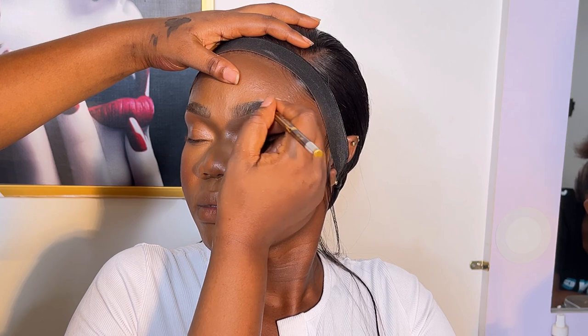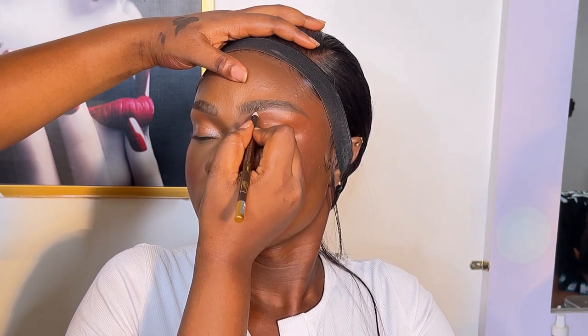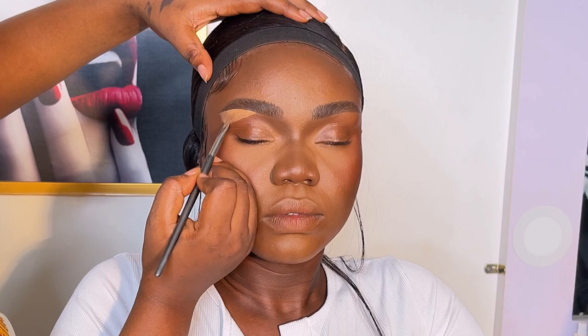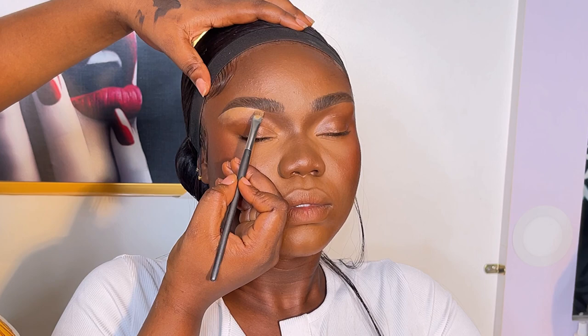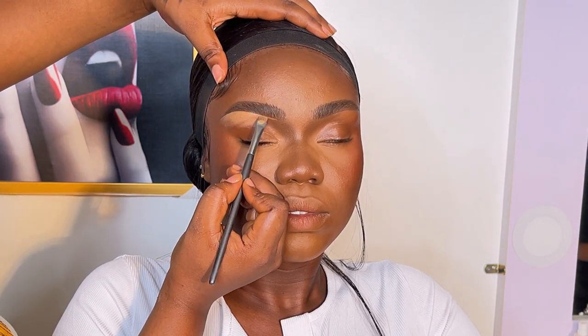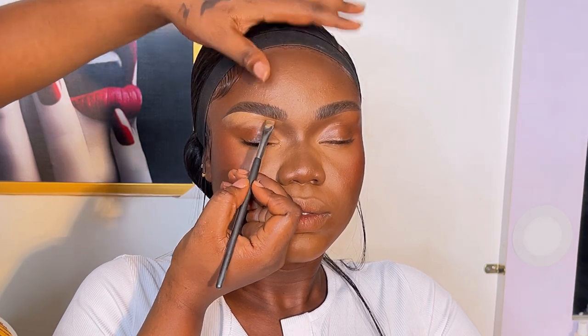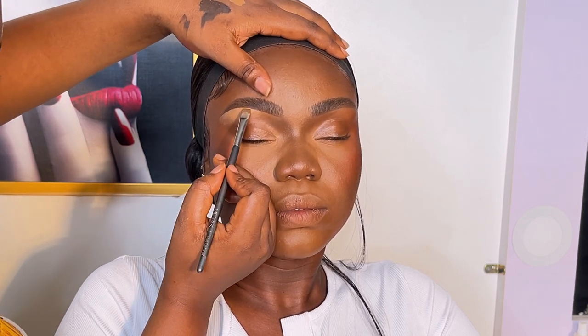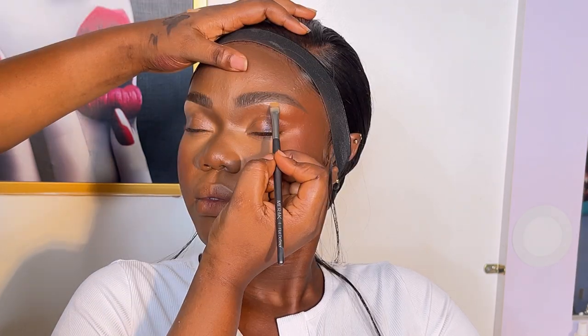After that I used my David Spencer pencil to fill in the brows, in shade 003. Then I went ahead and concealed the brows using my America Cosmetics flat brush and the Zika Cosmetics concealer in shade Nude. If you're not in Nigeria, most of these are Nigerian brands — please feel free to use whatever products are available to you.